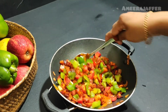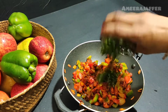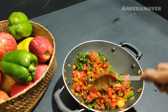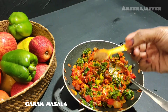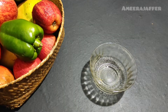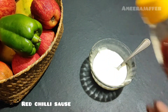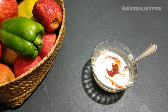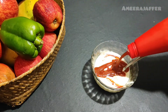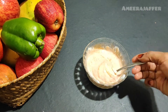We will put a small amount of oil and mix it up. I will put a bowl here and add 3 tablespoons of mayonnaise and red chili sauce. I will mix the chili sauce and add tomato sauce and mix it well.